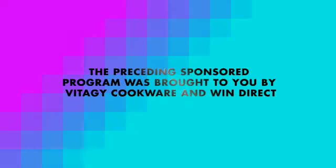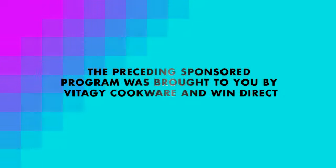The preceding sponsored program was brought to you by Vita-G Cookware, bringing life back into your kitchen.